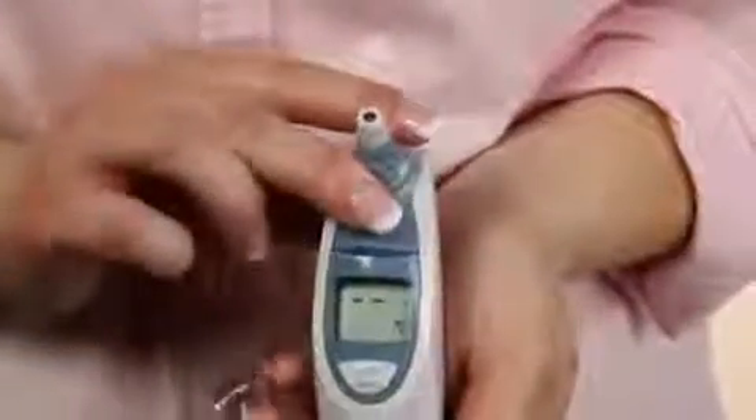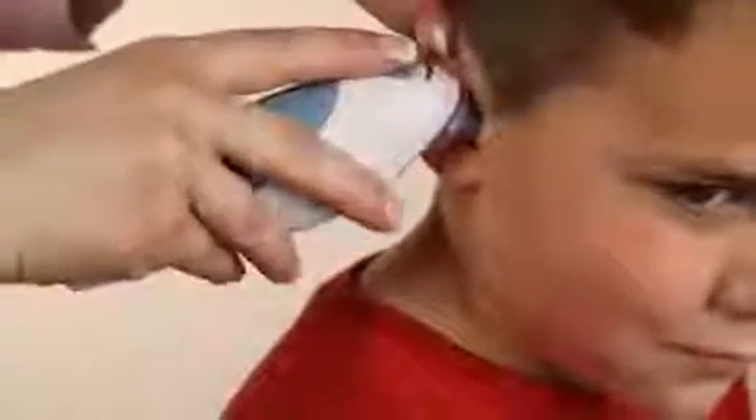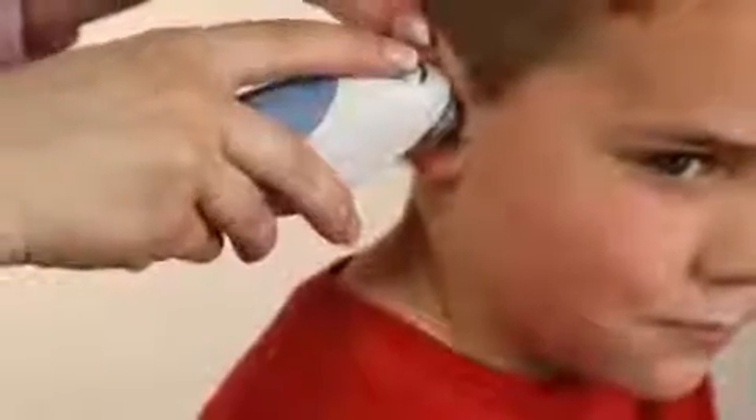Now you are ready to take a temperature. Be sure to pull the ear upwards and back in order to straighten out the ear canal before inserting the probe of the thermometer. Now push the thermometer into the ear as straight as possible without making it uncomfortable for the individual.